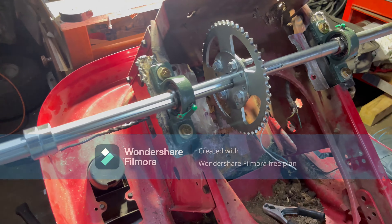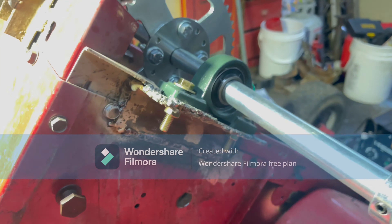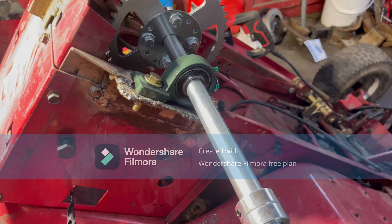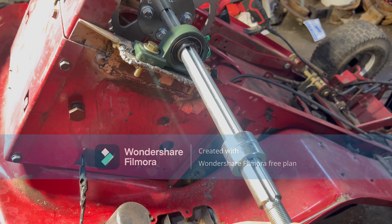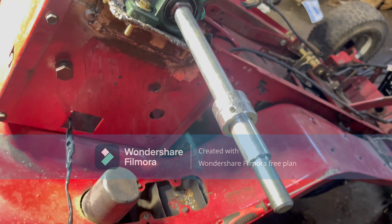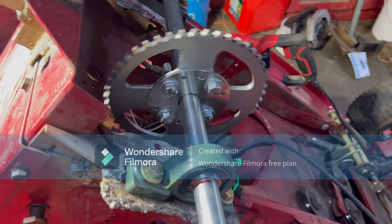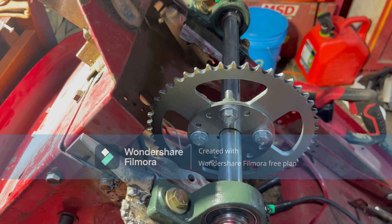I called in the big guns — Scotty P — to come weld these things on for me because my welds aren't the best. I did find this part at Tractor Supply. It was cheap because it was on clearance — somebody bought it and returned it so they marked it way down. And I had this from the minibike — I ordered it back when I had my minibike and it was the wrong size, so I kept it.